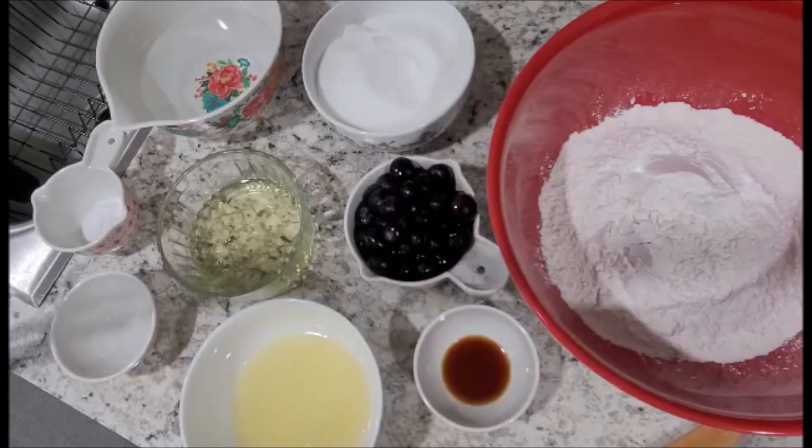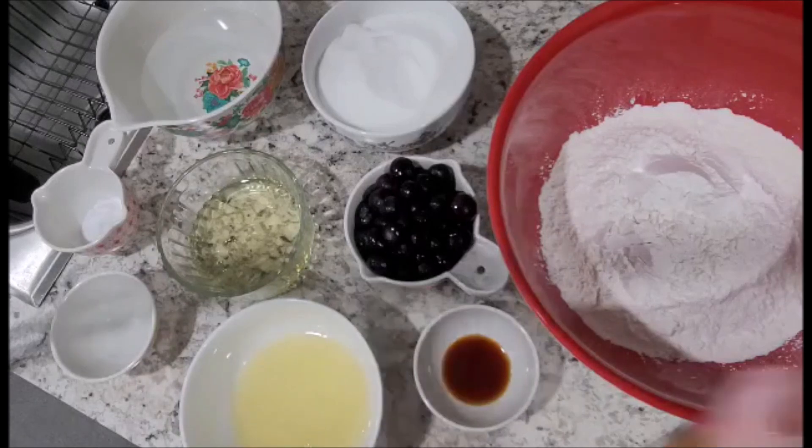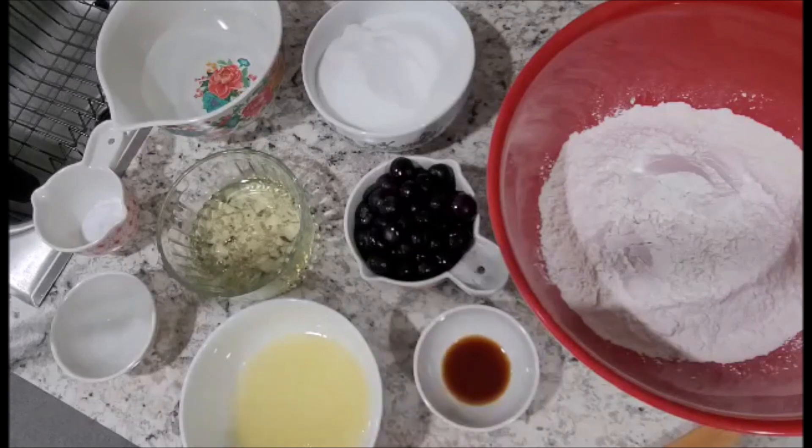This cake will take approximately 35 to 40 minutes, or until it comes out clean with a skewer, and it bakes at 350 degrees. You're going to want two round baking pans and make sure that you spray them with a nice oil or spray so the cakes do not stick. All right, so let's get started.